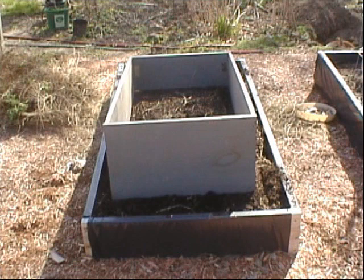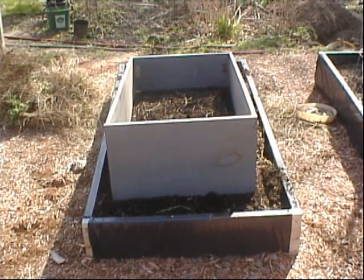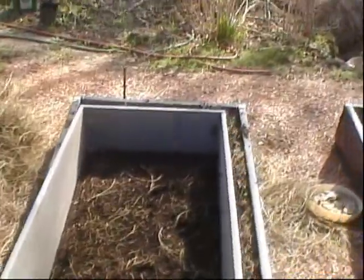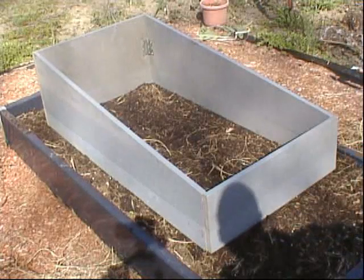When I made that, obviously I made it with the idea of having a smaller raised bed, but it'll still do — I can still use it.